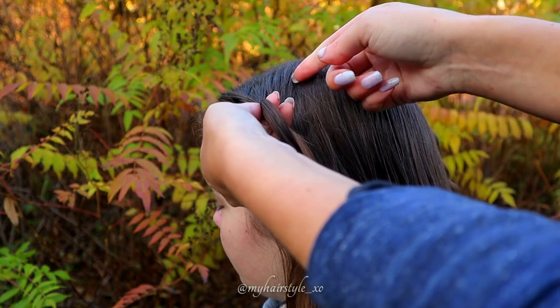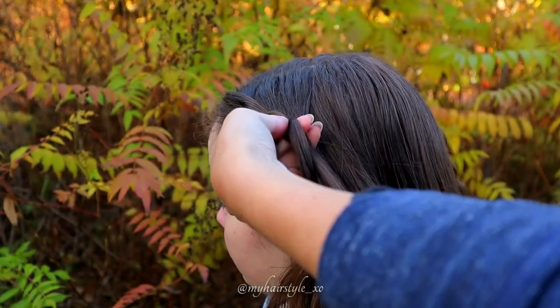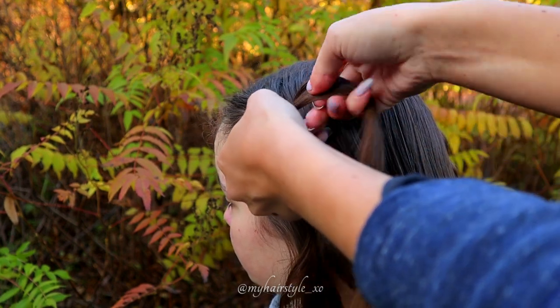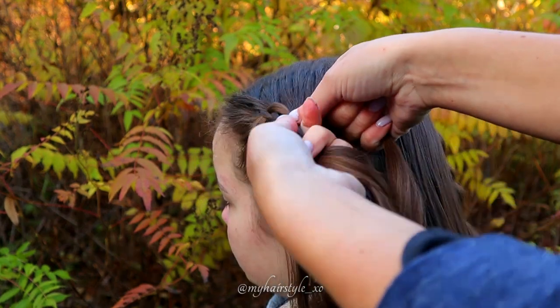Next move the right one under and add hair. Then bring the same strand over the middle one.